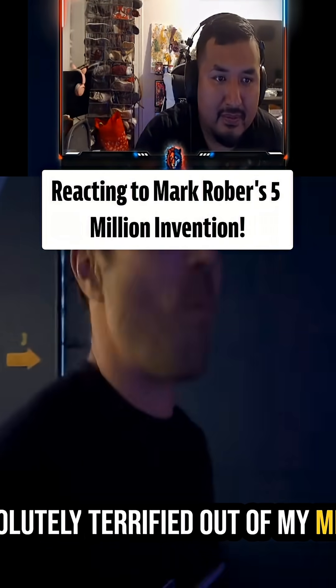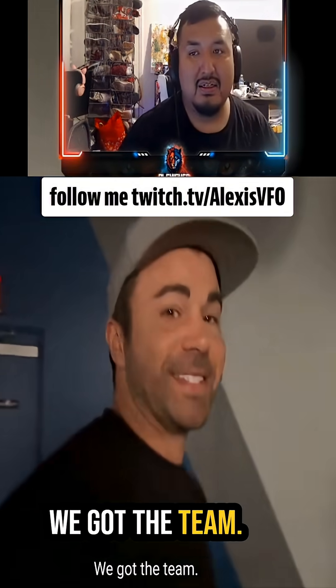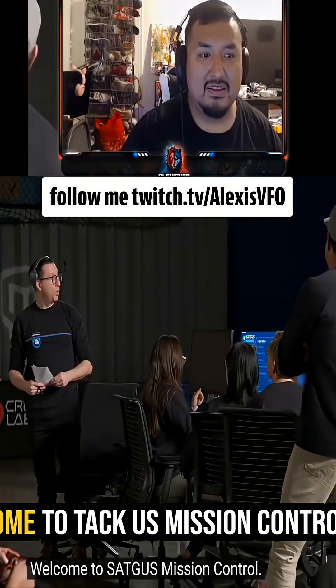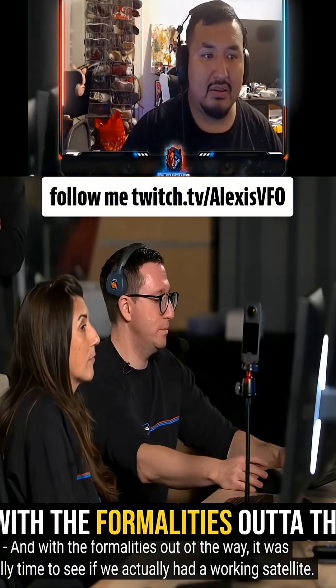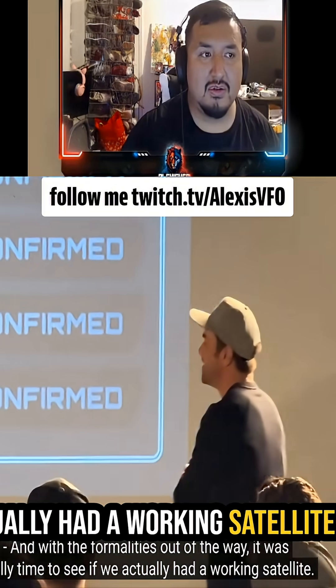I'm absolutely terrified out of my mind. I got my good love peanuts, and we got the tea. All right, hey — thank you all for taking time to join us today. Welcome to Tech Us Mission Control. With the formalities out of the way, it is finally time to see if we actually have a working satellite.